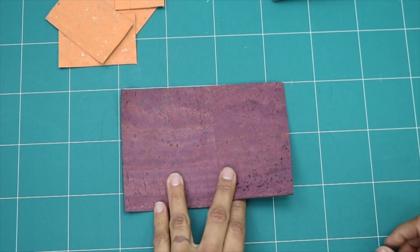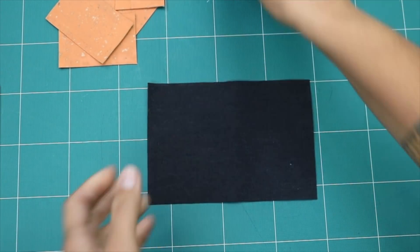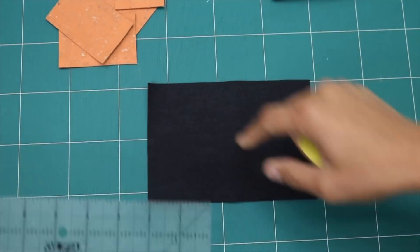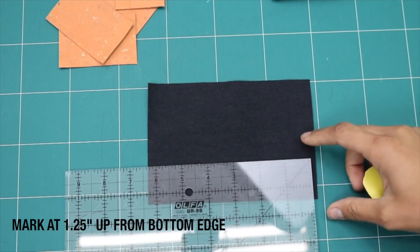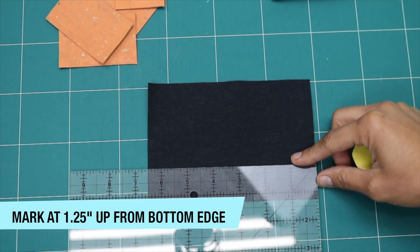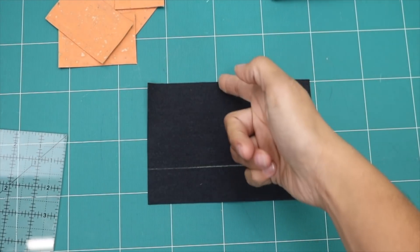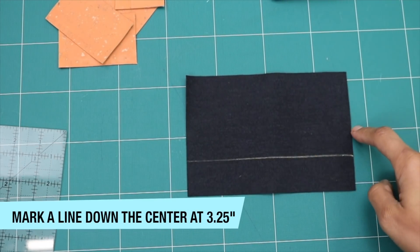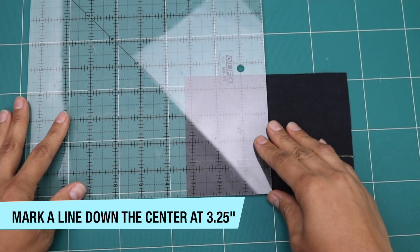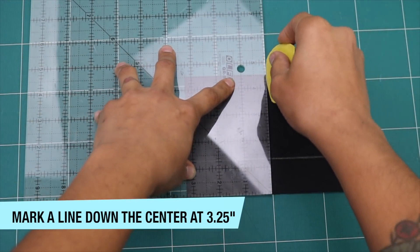Let's start by marking some guidelines. We'll flip this pretty side face down — on this side you can see the cork comes with different colors on the backing, so just use an appropriate fabric marker. I'm going to measure 1¼ inches up from the bottom edge and mark that line all the way across as a guide for the pocket edge. I'm also going to do a line right down the center middle, so the middle point of 6½ inches is going to be 3¼. I'll measure 3¼ from one edge and mark.